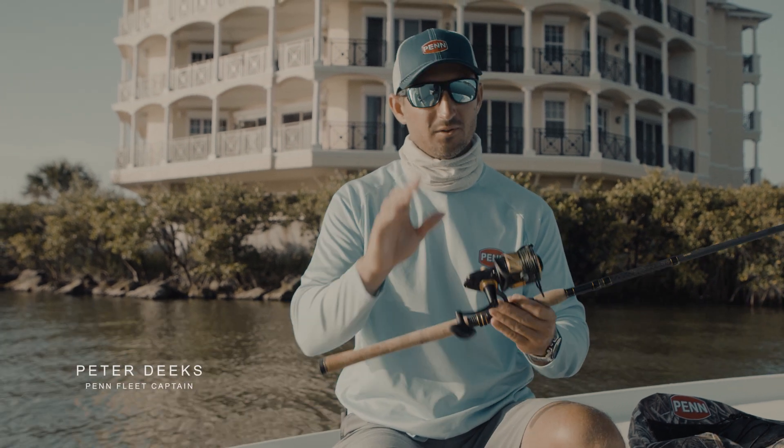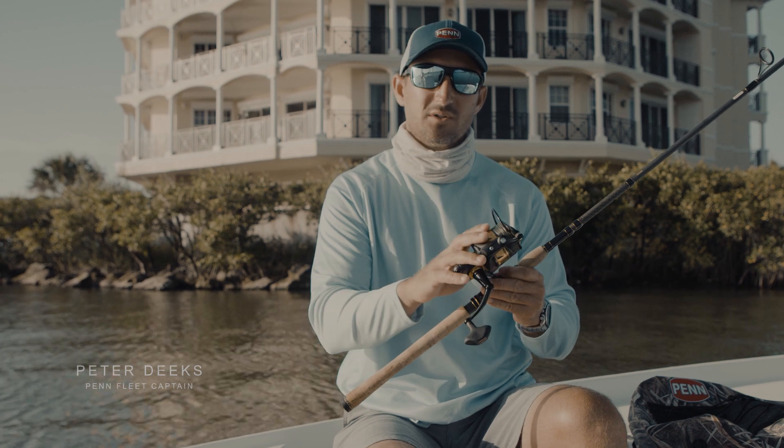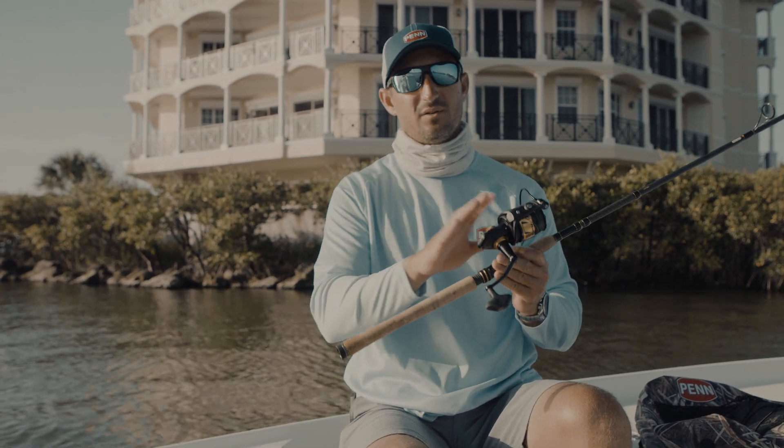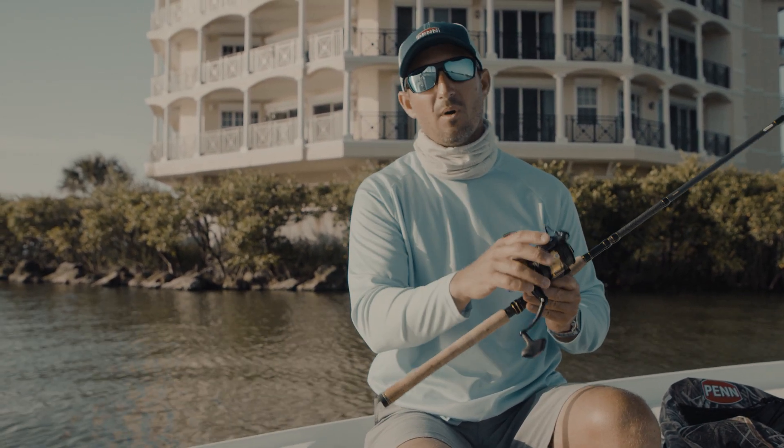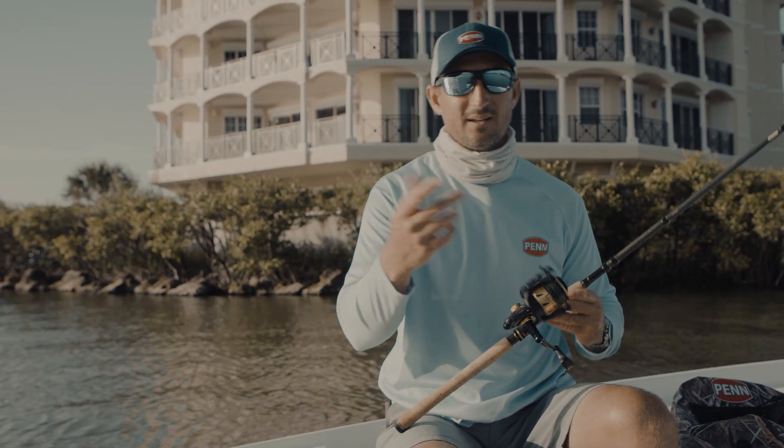As we all know, Penn reels are virtually indestructible. They're made so well, they're so sealed, there's very little maintenance you need to do to them other than rinse them off after a long day of fishing. But there is one thing that I like to do, and I like to keep it on the boat.